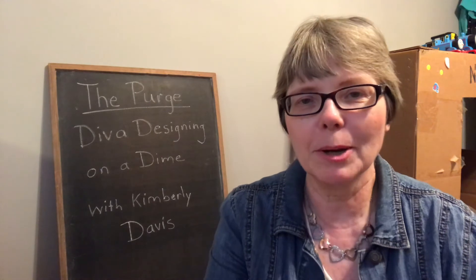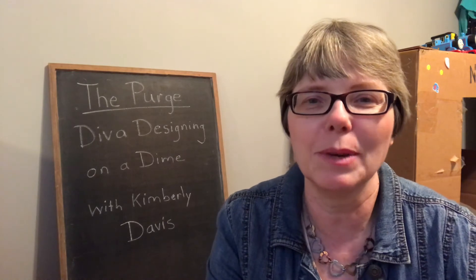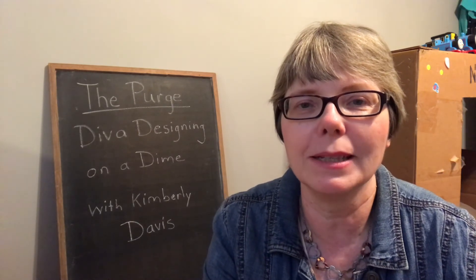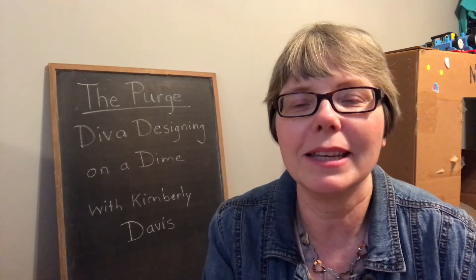Thanks for joining me today for this quick little video. I hope you enjoyed seeing what I'm purging from my home and what I'm going to do with it. I hope it inspires you to purge your house — we don't need extra things sitting around that we're never going to use. Let them go and let somebody else enjoy them. Thank you so much Kimberly Davis — I think you do this every season, so expect to see me again. If you're coming over from Kimberly's channel, please leave me a message in the comments. If you like my content, please consider subscribing — I'd love to have you as part of my YouTube family. Follow me on Instagram — I'll link that below — and I'll see you in the next one!